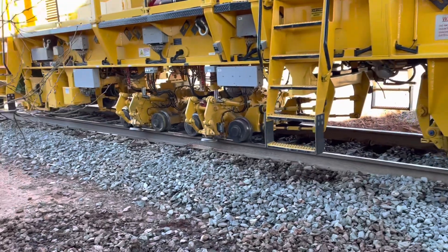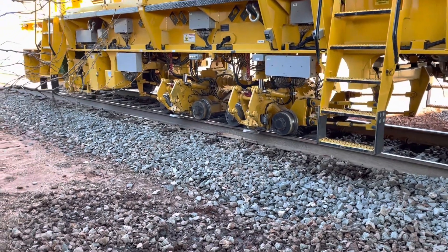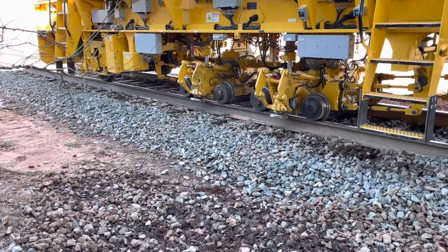I'm in the middle of this machine, and this creates a steady downforce with vibration, which settles the track in place.